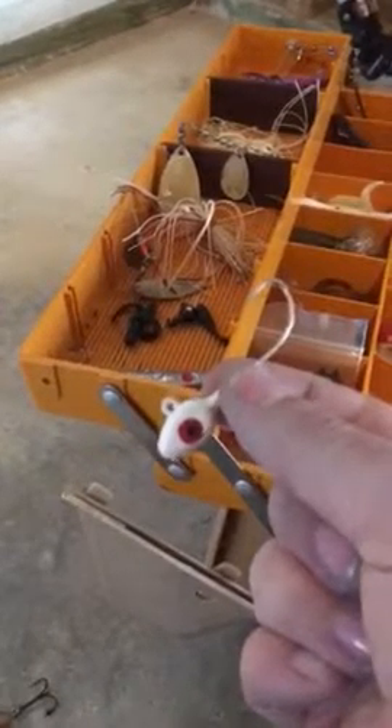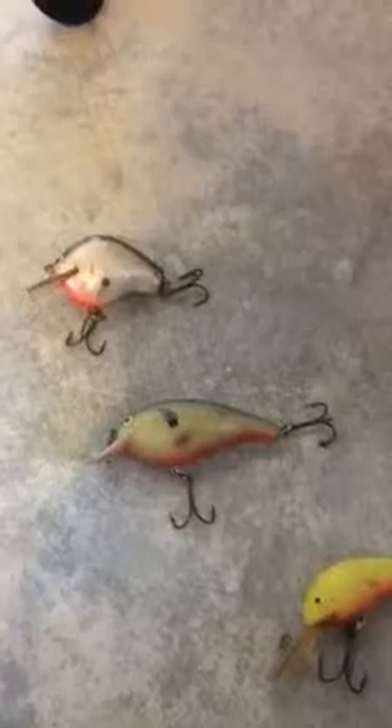I have no clue what these guys are. I'm about to hook up one of these cranks right here and try to go bass fishing today. Thank you guys — that's a video called 'What's in my tackle box.'